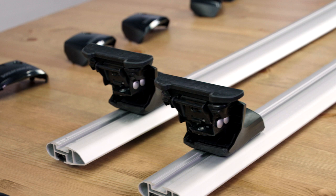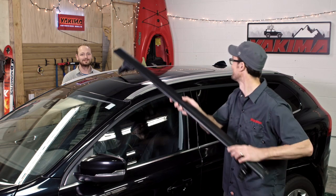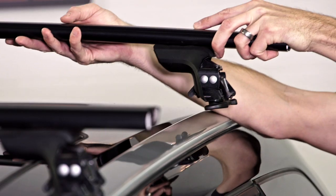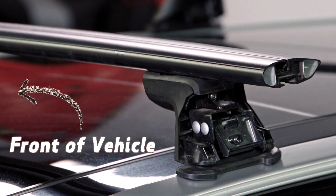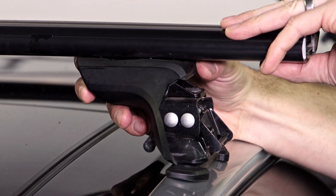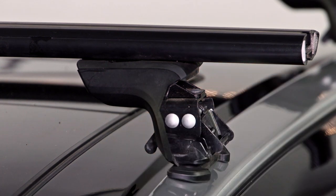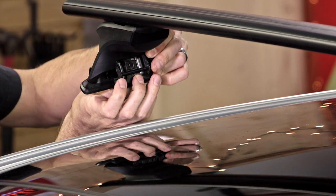Time to get your rack on your car — it helps to have help for this. Set the towers on your flush mount factory side rails where you want them to sit. Make sure your arrow bars are placed properly with the rounded end forward, facing the front of the vehicle. Get the ends of the bar so they're an equal distance from the tower, and once they're placed correctly, install the inner and outer ridge clips for each tower.